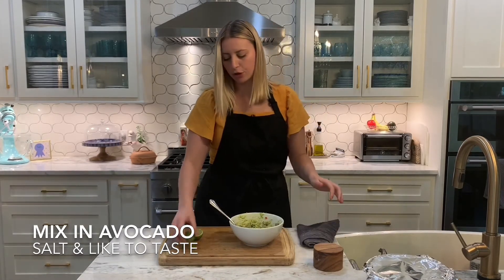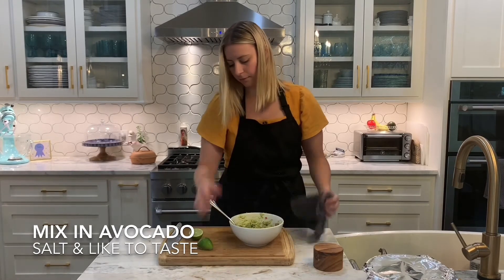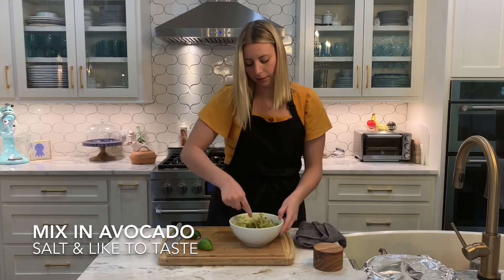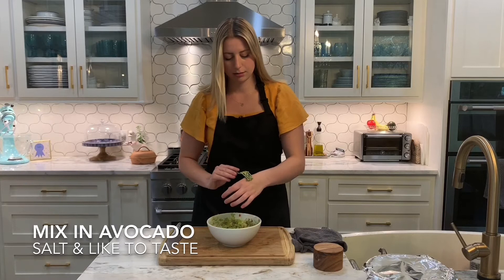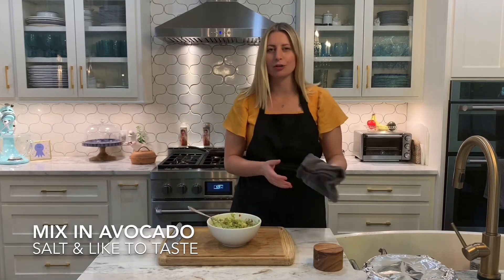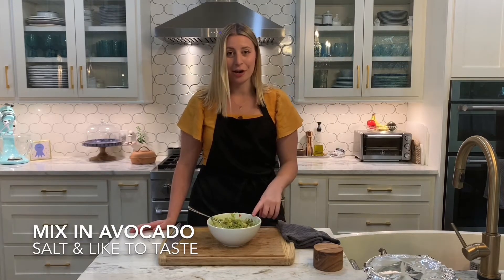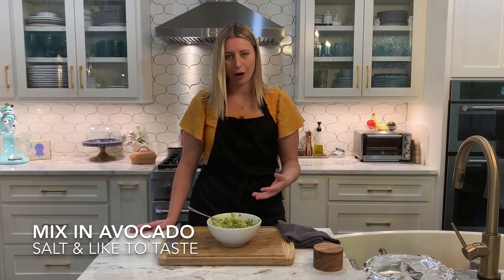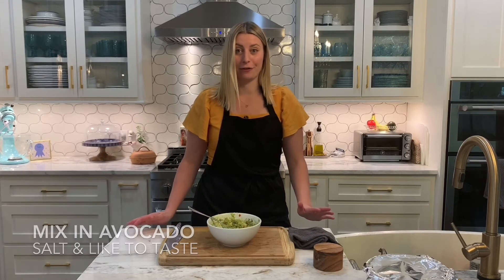A little more lime juice and then we should be good. Let's taste it. Mmm, that's so good! I think the special ingredient in here is the garlic. I don't know if a lot of people add garlic to their guacamole, but this really makes it have a whole other flavorful depth.